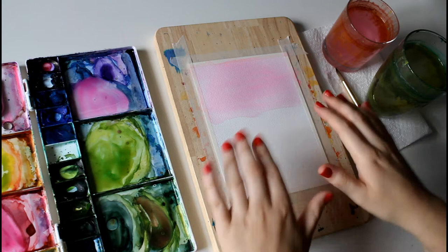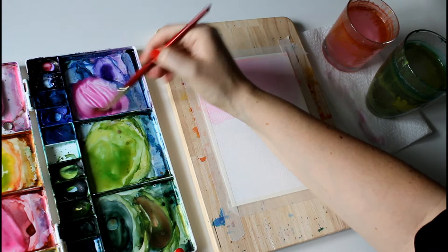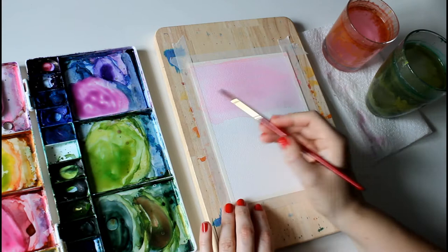Now that it's dry, for the next layer we're going to add a little bit of prussian blue to the opera rose. As we create the mountain, we're going to start in one corner and then pull down in a diagonal line.